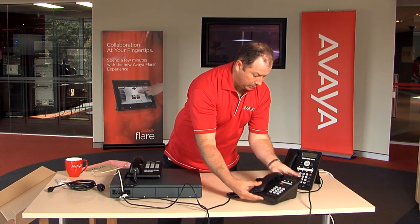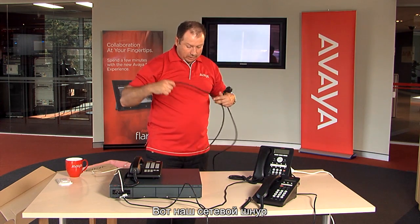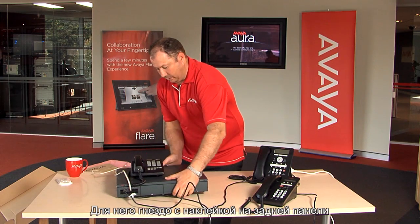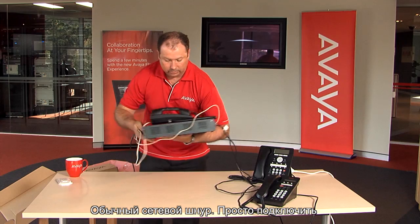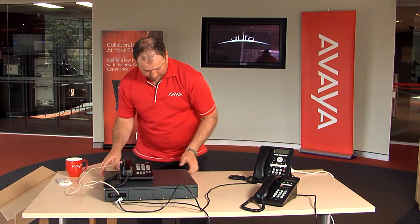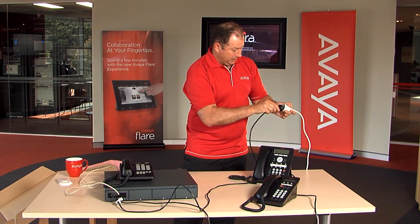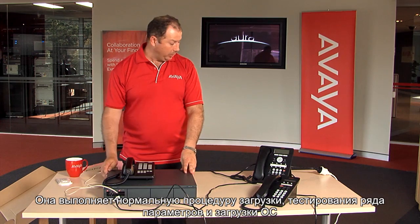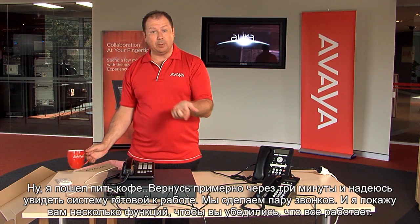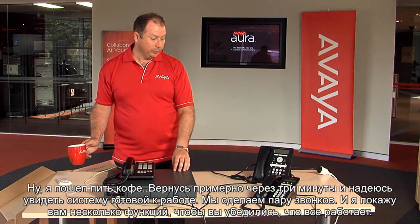And we'll get the other lead from the digital port and plug that into the Avaya 1403 digital phone. So we've got our three phones there. Last thing to do is connect the power. There's the power connector at the back — standard power cable, just plug that in. The other end goes into the general power outlet. Now you'll notice the system firing up with the red and green lights — it's going through its normal boot process, testing parameters and loading the operating system. With that, I'll go away and make a cup of coffee. We'll come back in about three minutes and hopefully this will be ready to go. We'll do some phone calls and show you some features to prove it all out.